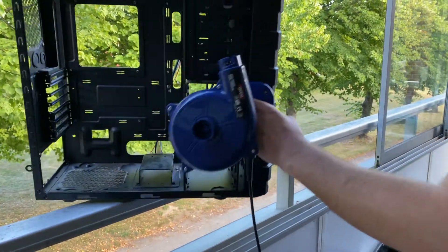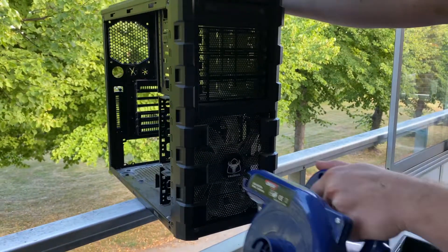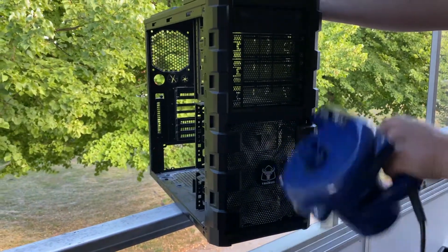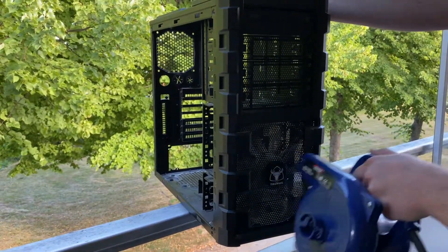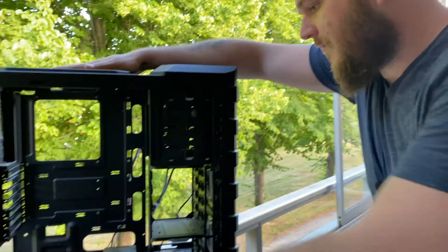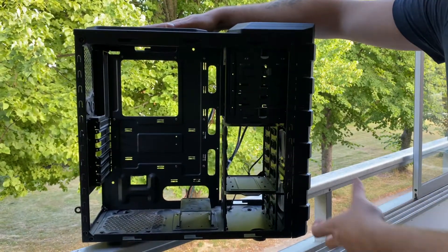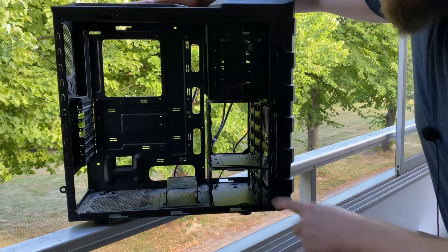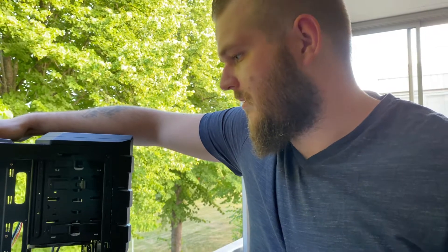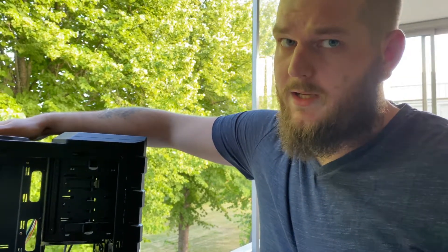And from the front. And that is how you effectively clean a PC. I used some microfiber cloth for some details, but all the most disgusting parts are gone, which I'm thankful for. And I should have used a gas mask.